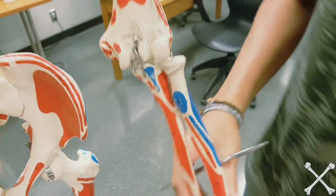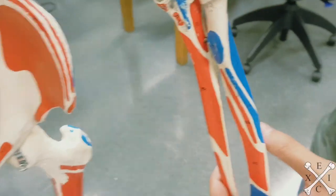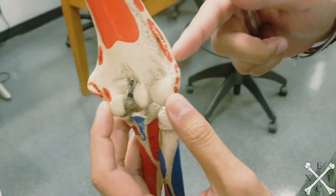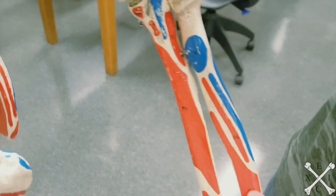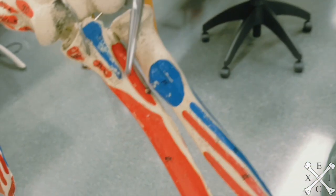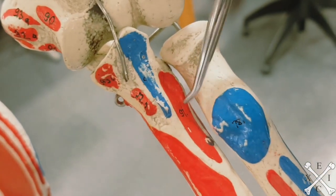The first muscle we're looking at is the supinator. It originates from the lateral epicondyle of the humerus — somewhere in this region. You can also see the origin on the supinator crest of the ulna, which is number 97 right there. So that's the origin.